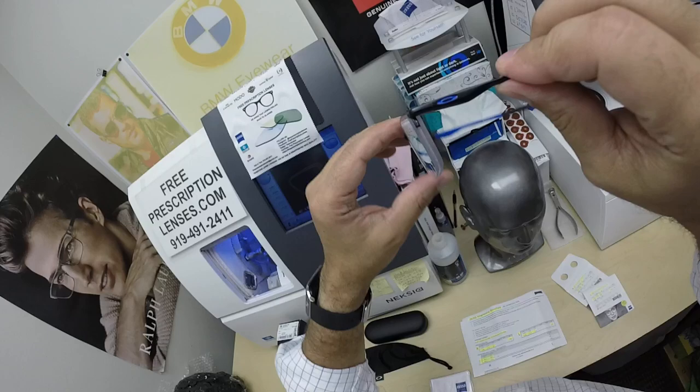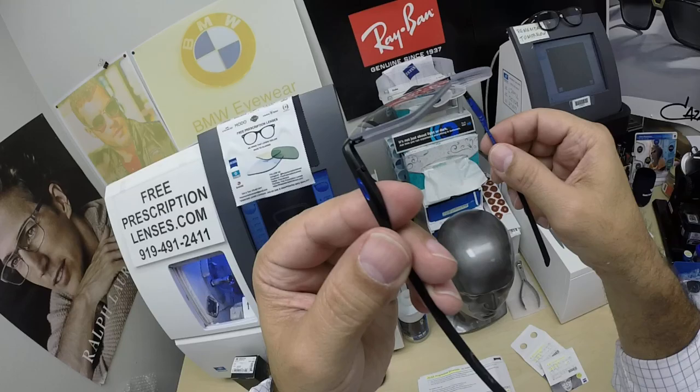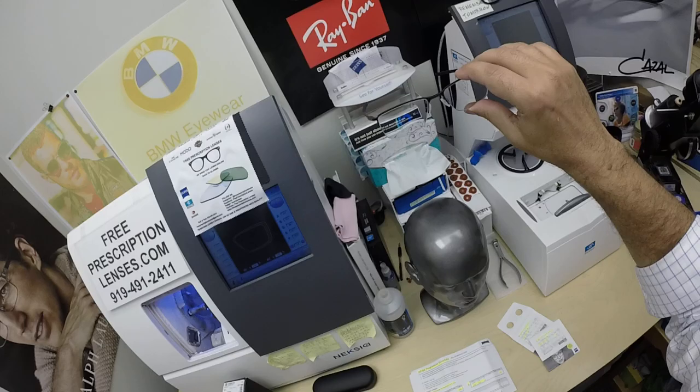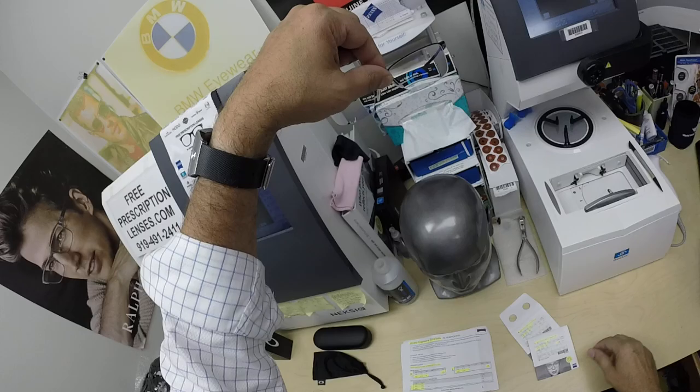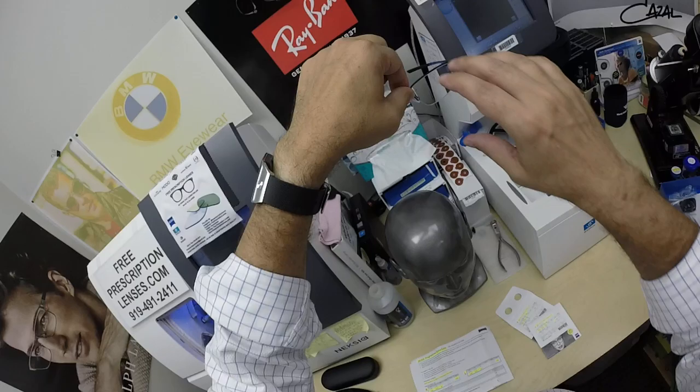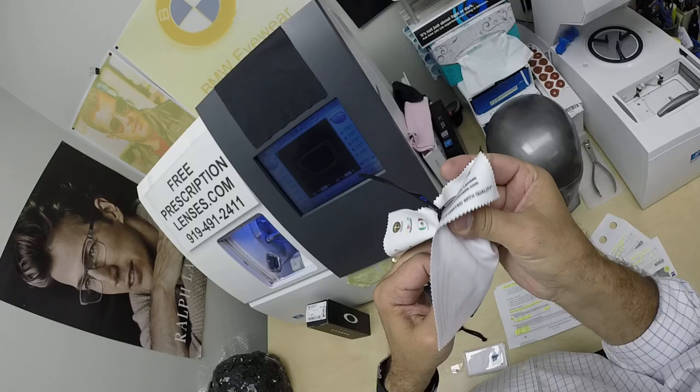Look how thin his lens has turned out — that's the 167 high-index material, which is an upgrade of $59. This frame sells for around $196 to $197; there'll be a link below and at the end of this video to check for sure. It comes complete with one free pair of clear single vision lenses. The Photofusion Gray adds $99.99, and the Drive Safe anti-glare is $99. However, it's proprietary anti-glare — you cannot get it on any lens that is not a Drive Safe lens.